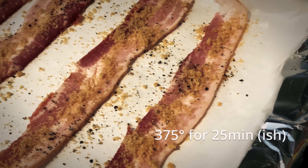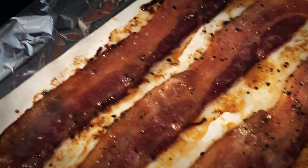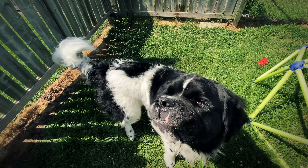Before we do that we need to work on our garnish — we're gonna make some candied bacon. Lay down some strips of bacon, sprinkle some brown sugar on there, some black pepper, and stick that in an oven at 375 for about 20 minutes. When it cools, the sugar will kind of harden and you'll have an amazing candied bacon.